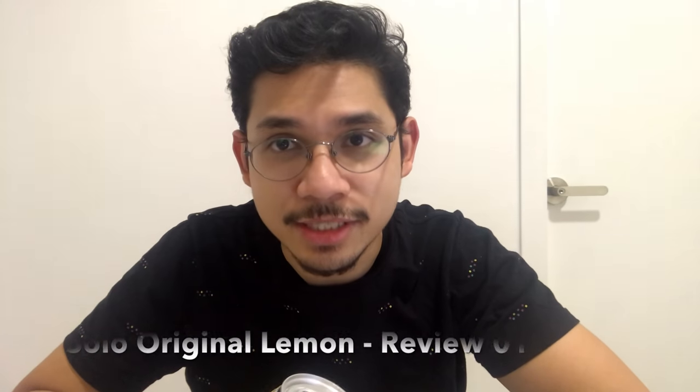Hey everyone, welcome to Azimran's YouTube channel where I review drinks and maybe snacks in the future. If you like my videos, like and comment at the end of the video. Today we have something special to review in conjunction with the Star Wars movie.